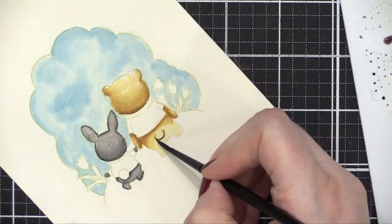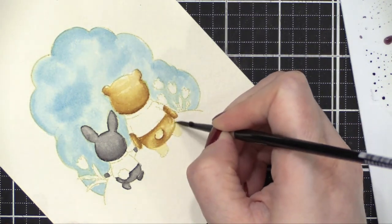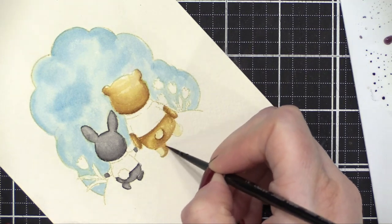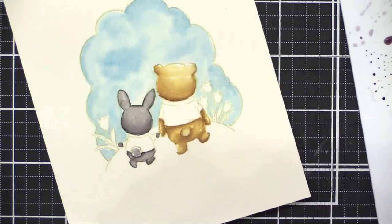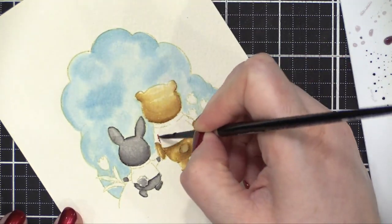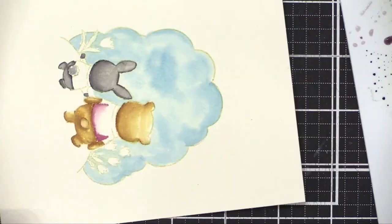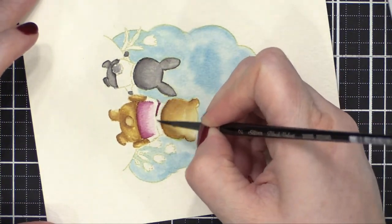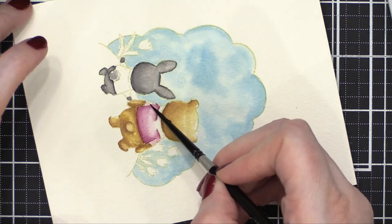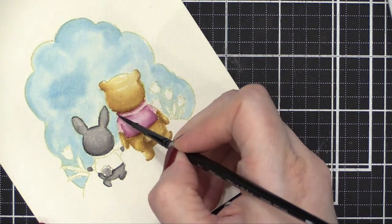I'm painting the bear and I use Scattered Straw and Vintage Photo for really nice colors. The bear reminds me of Winnie the Pooh and the colors I chose just went right along with that — I didn't mean to make it like that, but it just turned out that way. I'm using Vintage Photo for the darker areas. I'm going to be painting the bear's shirt with Seedless Preserves, making sure to have the darker shades right on those edges. I really love Seedless Preserves — I think it might be one of my most favorite colors out of the whole Distress line, along with Chipped Sapphire.